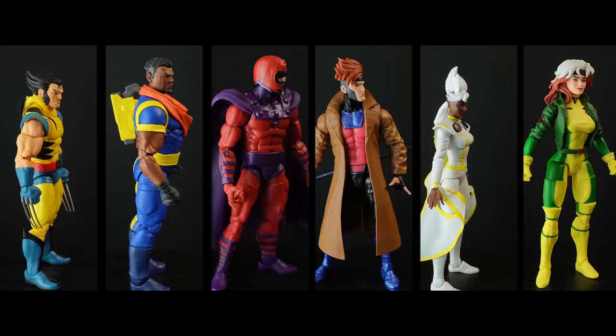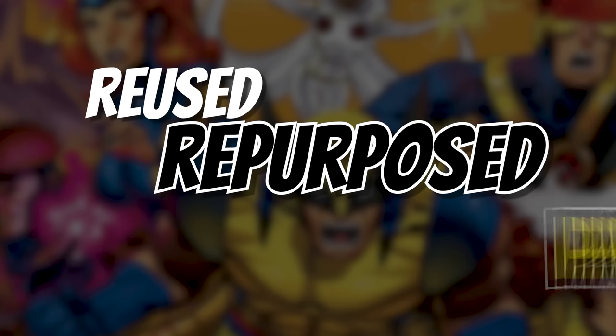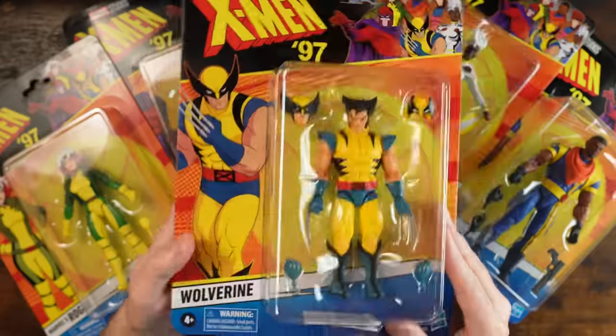It's X-Men 97. We've got six of them. Join me as we take a look to see if these things are really worth the $24.99 or if these are just reused, repurposed piles of poop. And here's a little sneak peek — one of these is actually my hands-down favorite. Let me know who you think it is down in the comments.